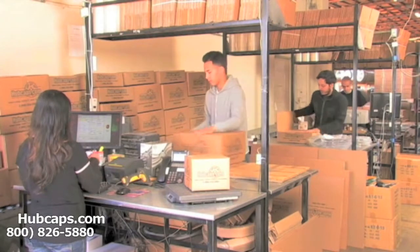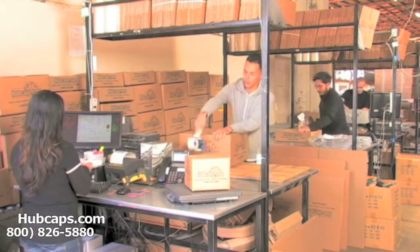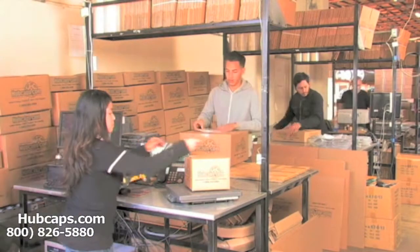Depending on where you live and what you have ordered and whether the item is ready to be shipped or not, it will usually take four to five business days after the order is placed, possibly even sooner.